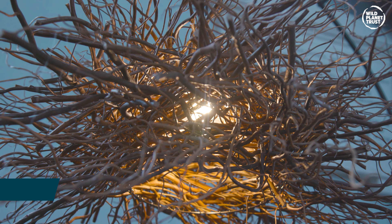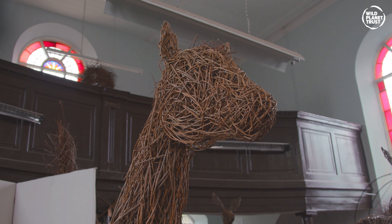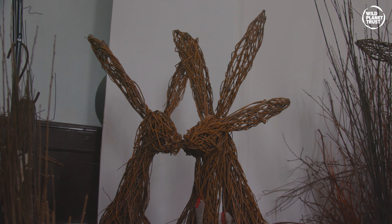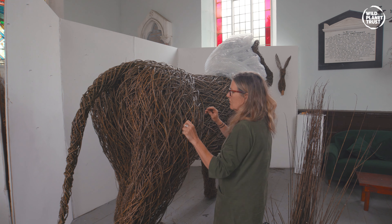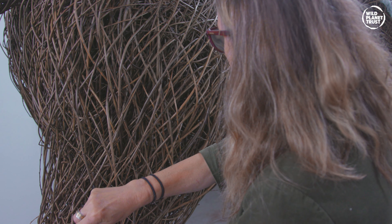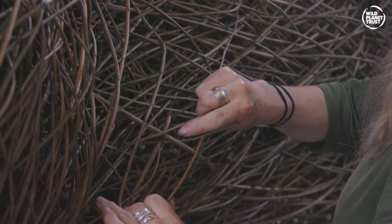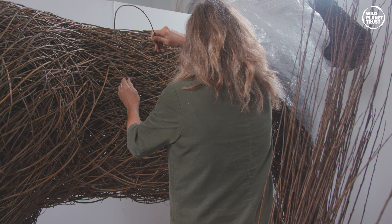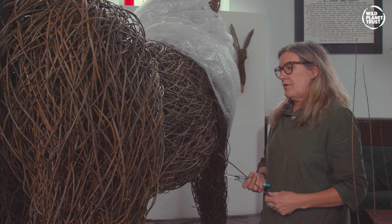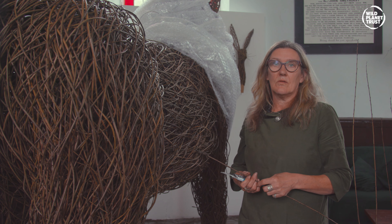Hi, my name is Katherine Miles. I'm a willow artist based in Dartmoor and I predominantly weave animals. I'm working on a large willow lion for Paignton Zoo for their centenary anniversary. It's taken me about five weeks so far and I envisage it will probably take me seven or eight weeks in total.